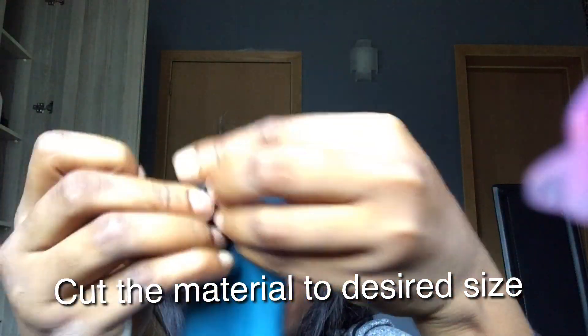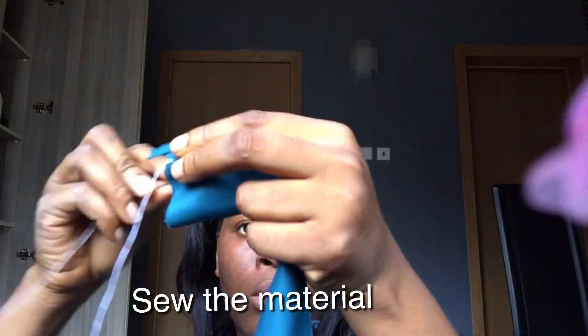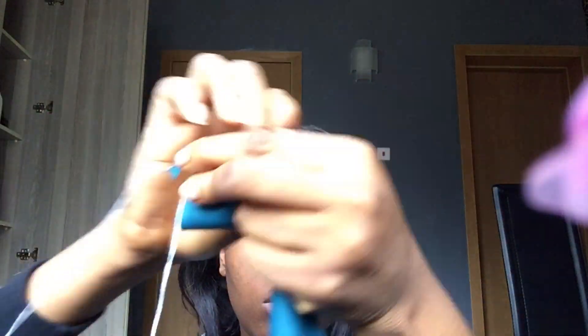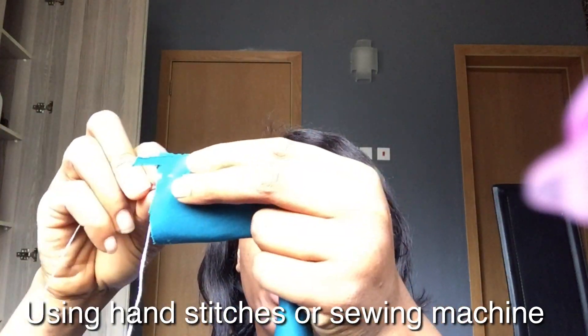First we're going to cut the material to the desired size and then we're going to sew the material. I used a sewing machine and a needle. You can use either both of them or one of them.